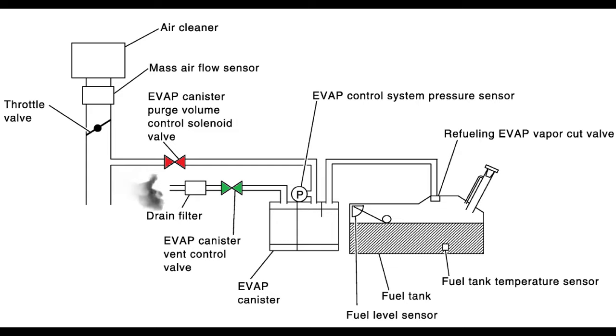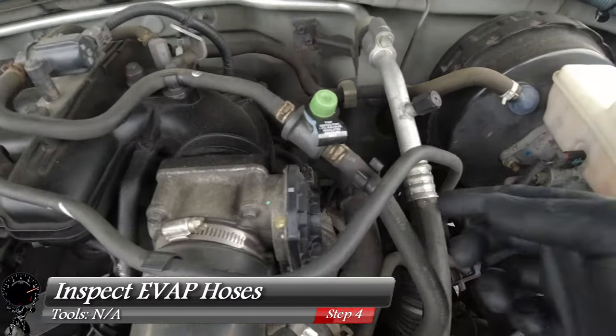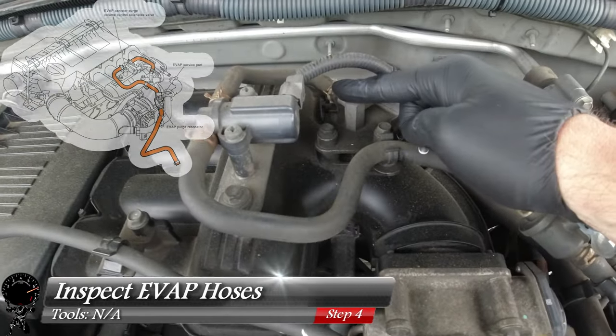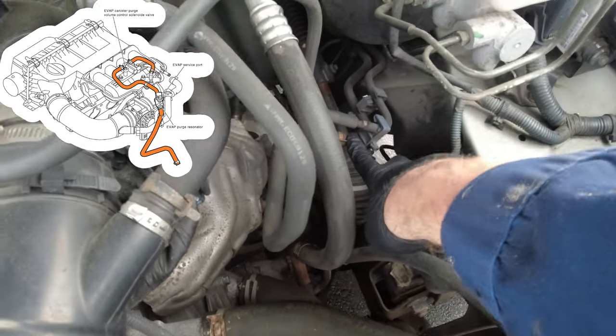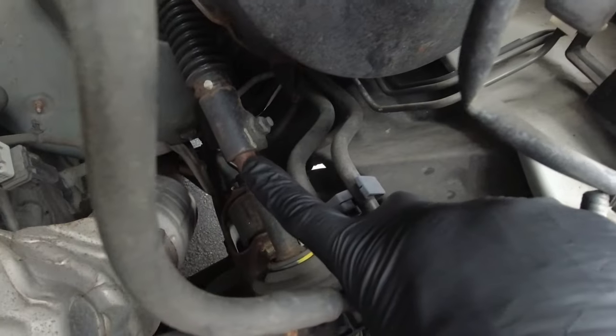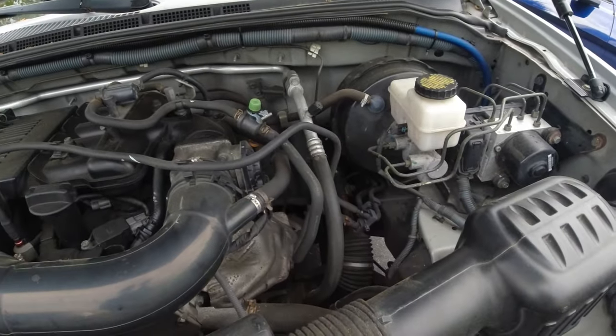Now that we know what conditions to expect, let's get back to troubleshooting. After about 30 minutes of driving again our check engine light did return. So let's go ahead and start by doing a visual inspection of our EVAP hoses — just looking for any pinholes or cracks throughout the whole run. We'll start from under the hood, then work our way down to the driver's side, all the way under the vehicle, and then back towards the rear wheel. So far everything looks pretty good.